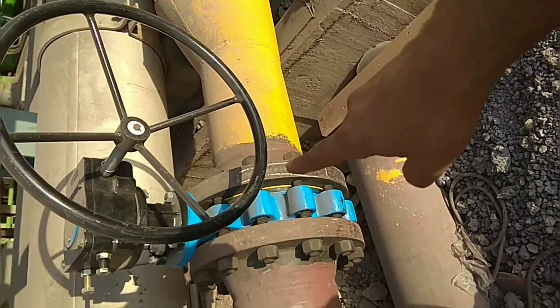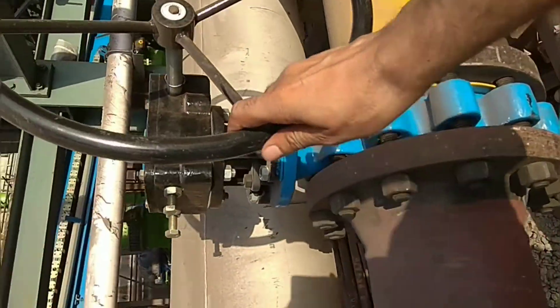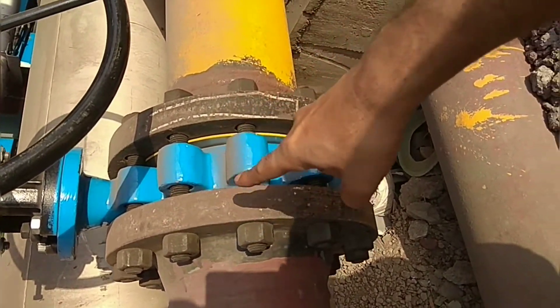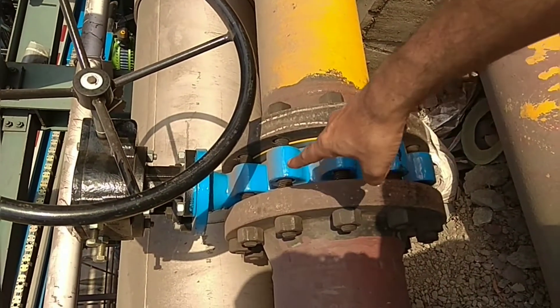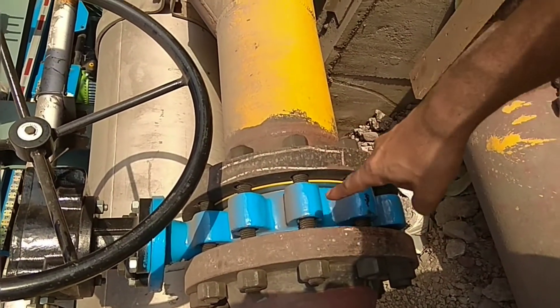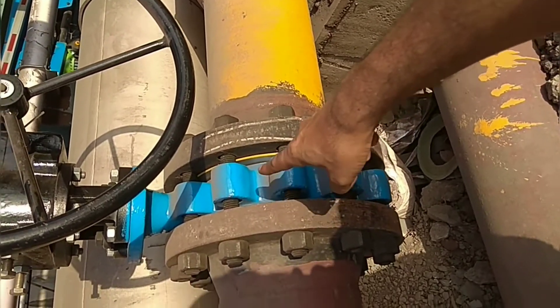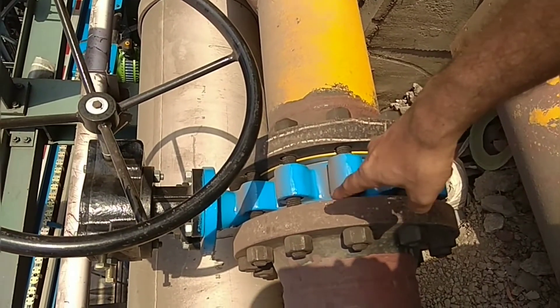This is another 1800 pound butterfly valve, gear operated. This is the hand wheel. See the lugs — all lugs. This is a lug wafer type butterfly valve, 1800 pound. All lugs are there. These lugs have inside threading, so the studs should match with the inside threading of the lug of this butterfly valve.